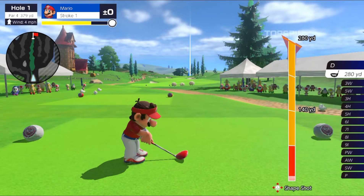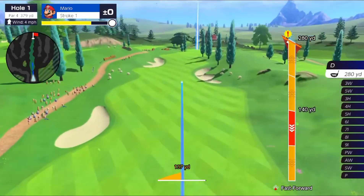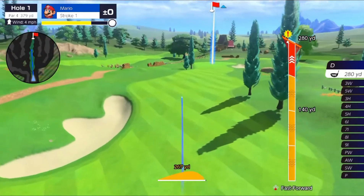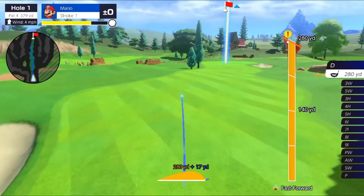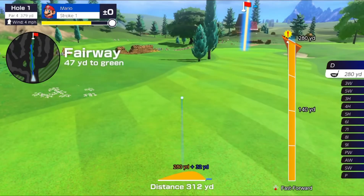Now let's do that shot one more time, but this time we're going to apply some topspin and let's see how far we can really get this ball going. It went pretty far — it comes to 312 yards.